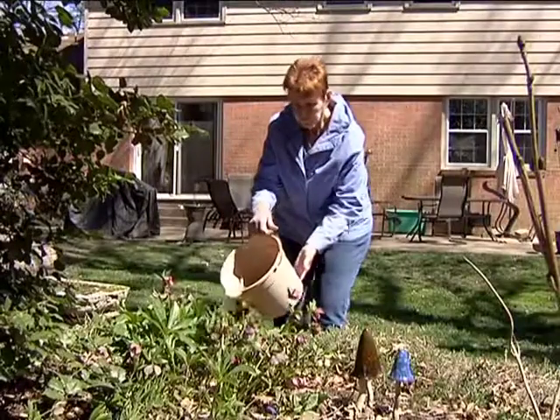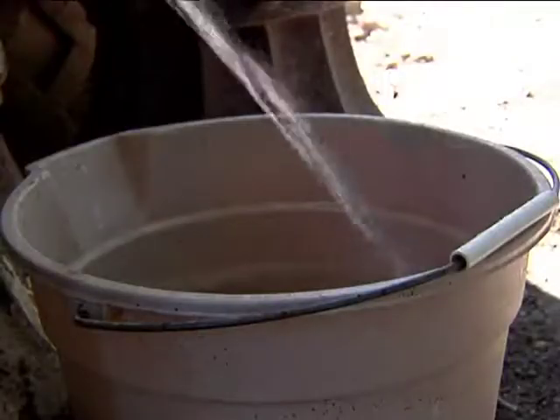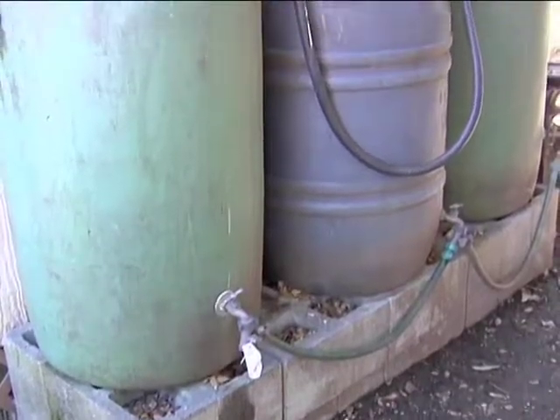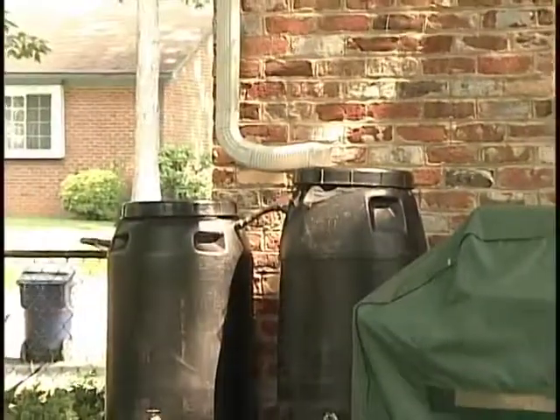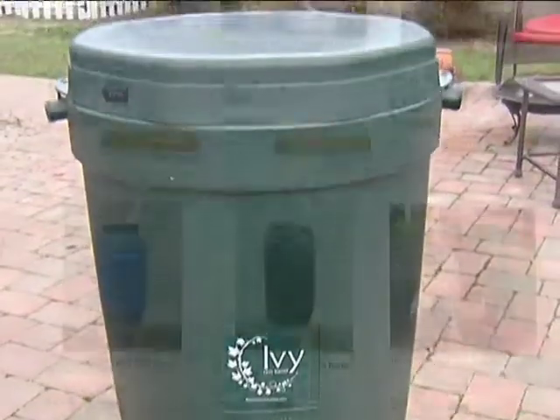After I got the first rain barrel, I was so pleased with how much water I could save and use that I had an opportunity to buy the makings for two more rain barrels. There are many sources — you can get them at your local hardware stores, order them off the internet, or even make one yourself.